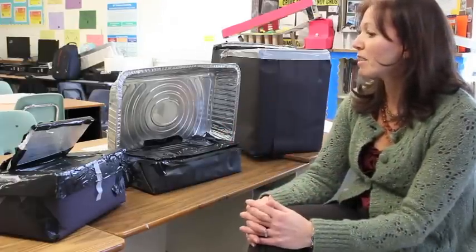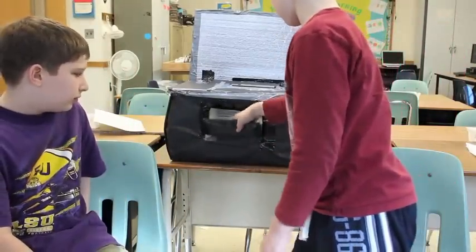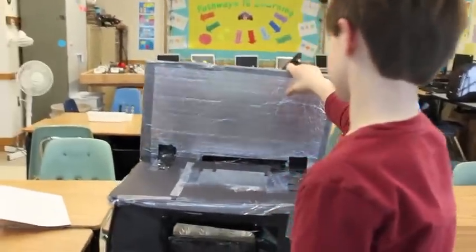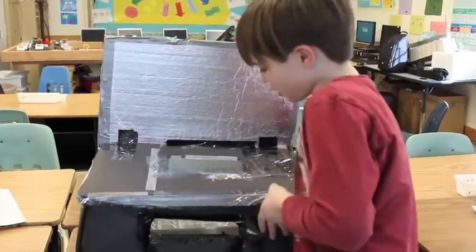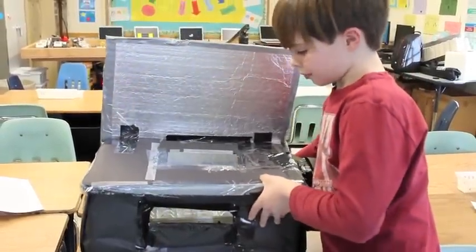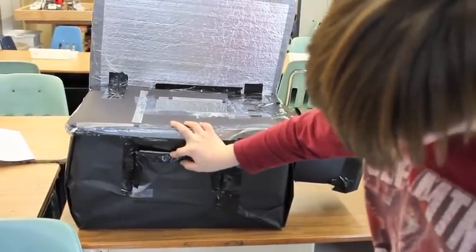And they came up with these. So it still needs a few improvements, but we have the door. We have the little reflector, basically silver styrofoam. And then we have the glass little window so the sun can enter. And then we have the tray, and we should have made it black, so that's what we're going to do for our next prototype.